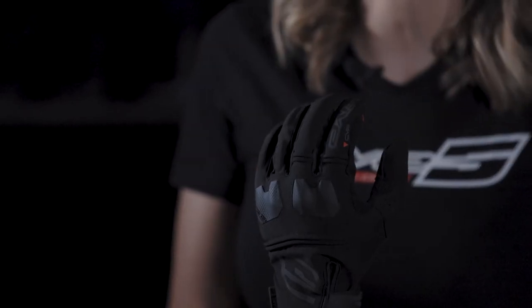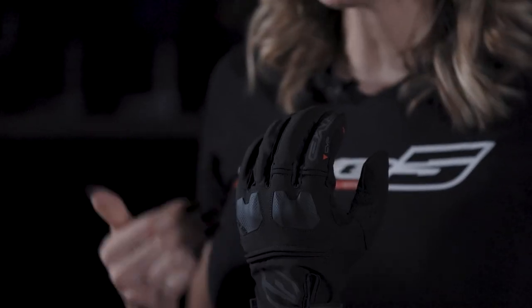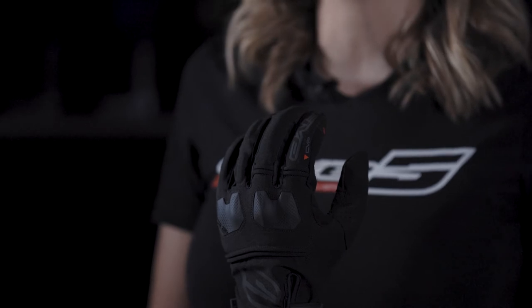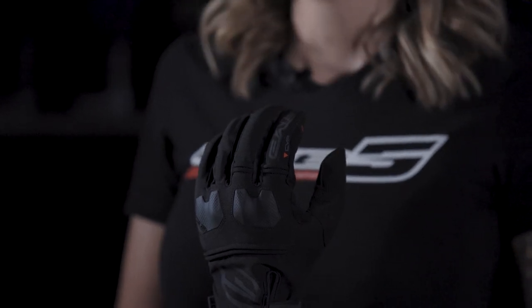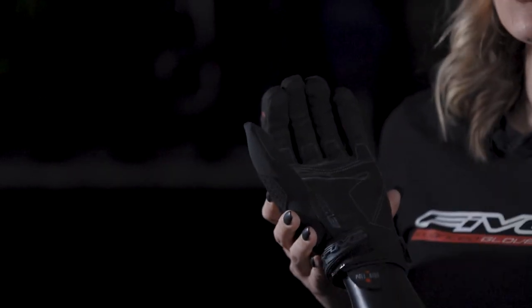Made from tough, durable materials that are moisture and abrasion-resistant, the EWP should always be in your backpack when the weather is likely to change, so you can keep on rolling with your hands dry. Its synthetic leather embossed palm offers enhanced grip on wet or even mud-splattered handlebars.